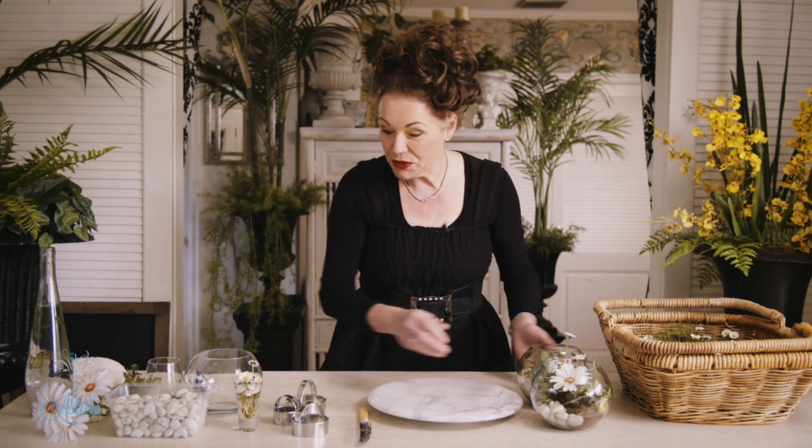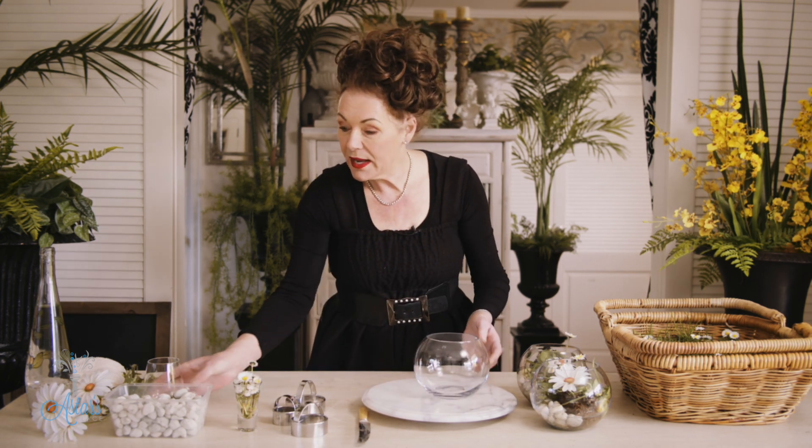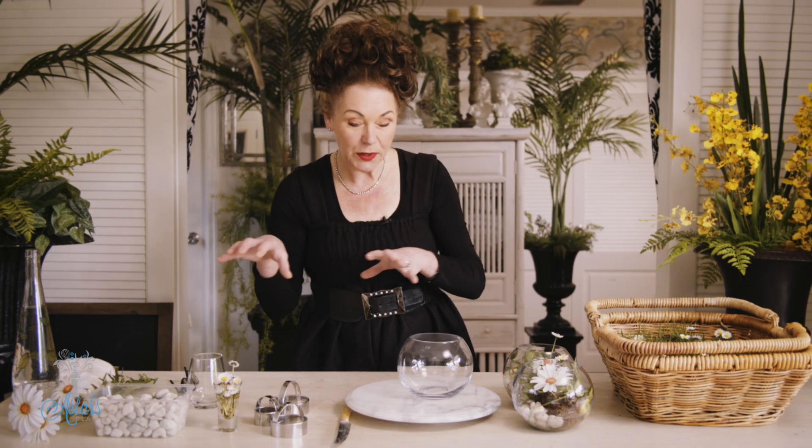Very, very easy to put together. You could either use a little fishbowl like I've got here, or if you had a glass you could just use glasses, but you need to remember that the opening of the glass needs to be wide enough so that you can take your plug of grass with some daisies on it and put it into it.